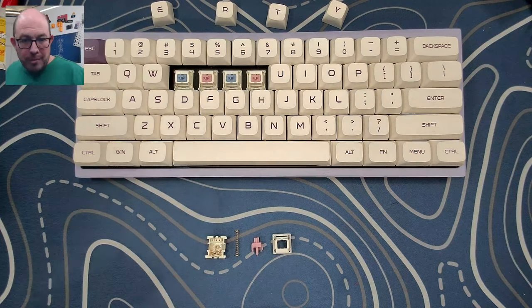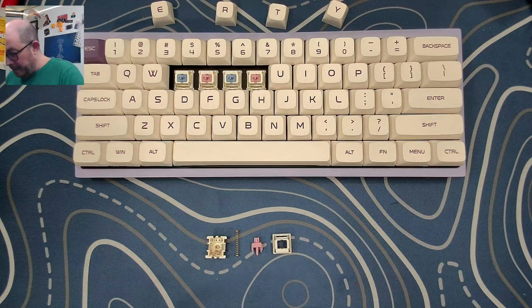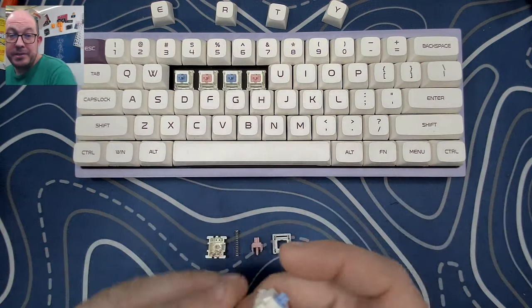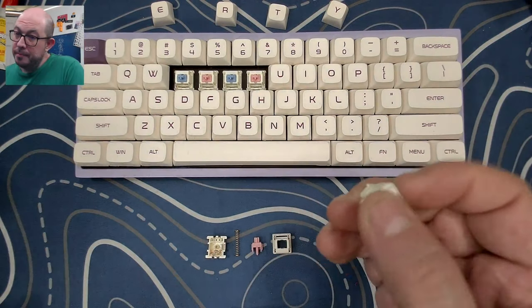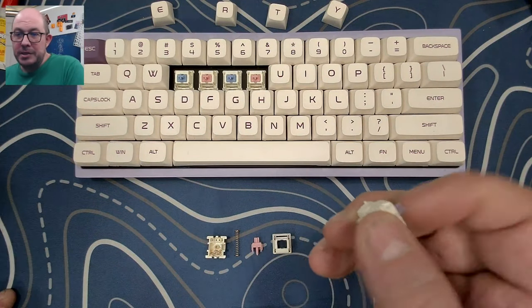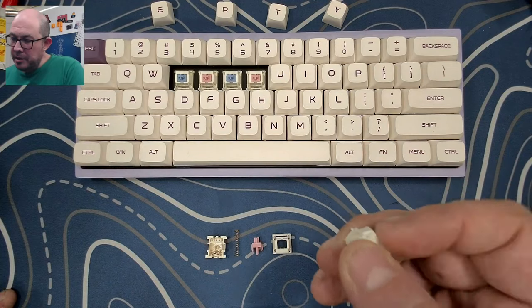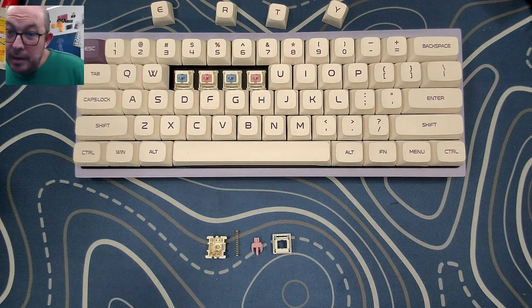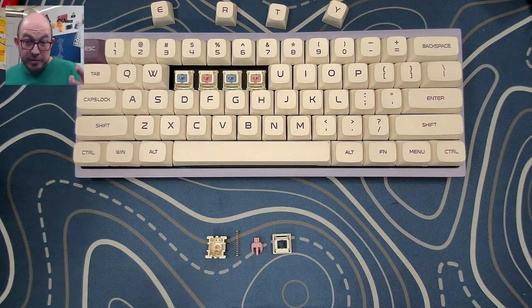This switch reminds me a lot of a heavier version of the Aqua Silver. It's very smooth, and it has a nice bottom-out sound — not too high-pitched, not too low-pitched. I think it's a nice switch.